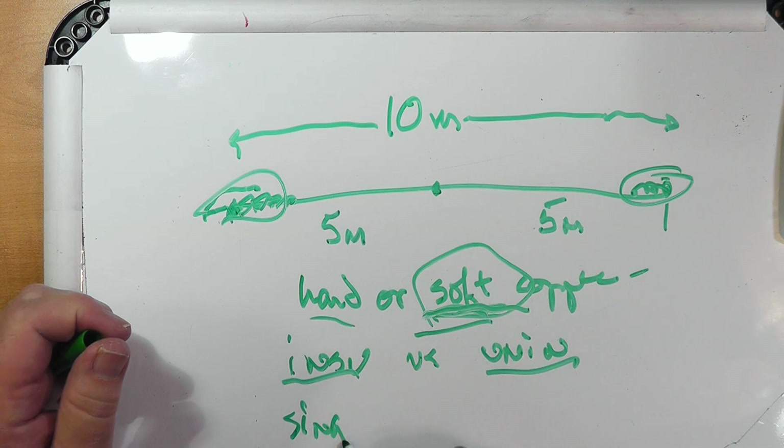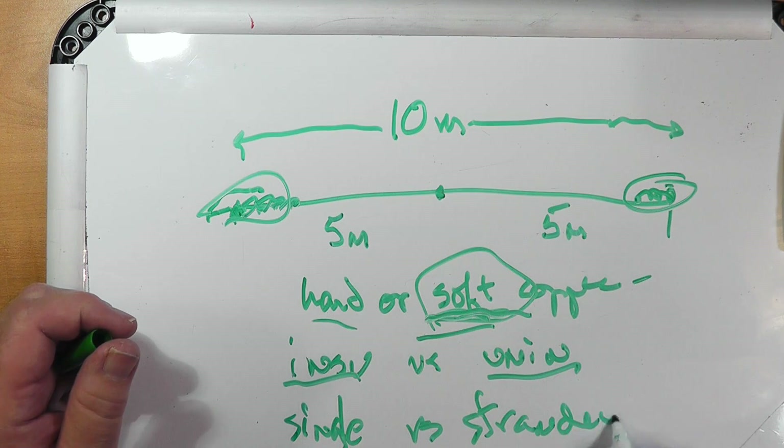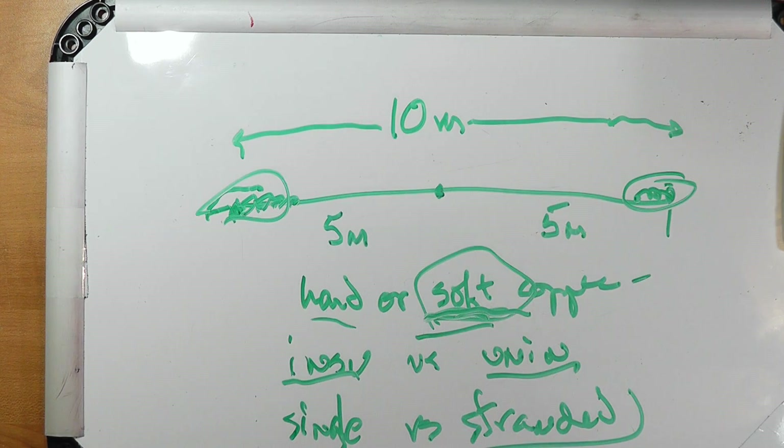How about single wire versus stranded? I always go for stranded because it's just easier to deal with. But if what you have is single, use what you have. I made a dipole from just some electrical wire I had left over from another project — 14-gauge THHN insulated stranded wire — and it was super easy to make a dipole.